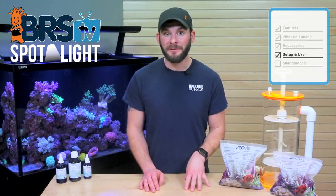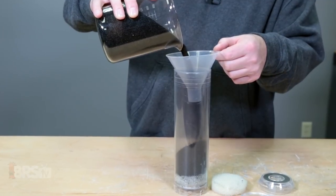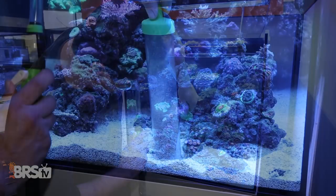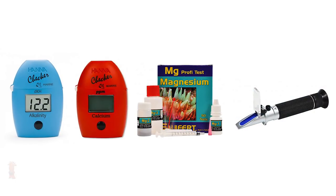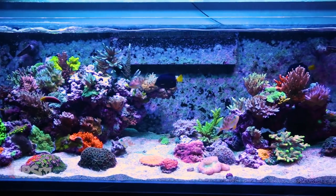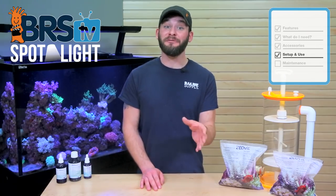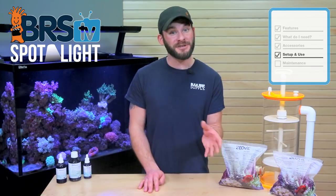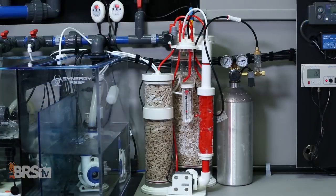Regardless of your tank's dosing requirements, KZ also recommends that you have adequate skimming and use activated carbon to help export contaminants and pollutants in the water, conduct regular weekly water changes to provide a balanced source of additional elements, maintain optimal water parameters for major elements like alkalinity, calcium, magnesium and salinity, as well as provide sufficient flow and lighting to support your specific coral type needs. One thing to note: the ZeoVit system is specifically utilized for nutrient control and some coral nutrition, but does not include a supplement for major elements like alkalinity, calcium and magnesium, so you may need to dose them on your own using a method of your choice.